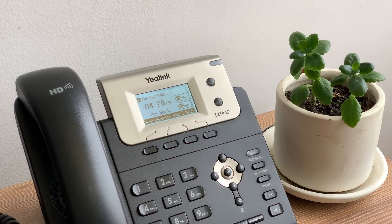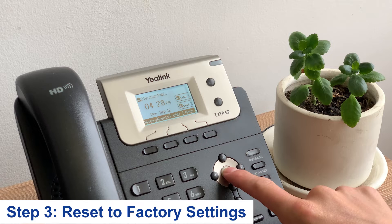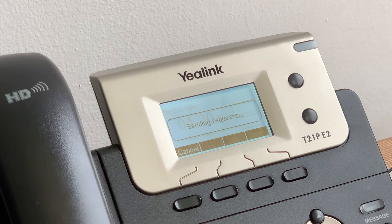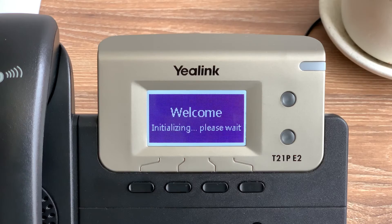If your particular phone is still not working, you can try resetting the phone to the factory settings. Just hold the OK button for about 7 seconds and press the soft key that reads OK. The phone will restart and may ask you to type the last 5 digits of your phone's serial number found on the back.